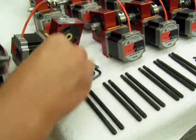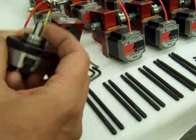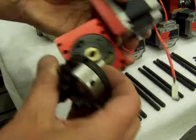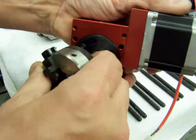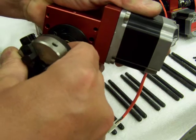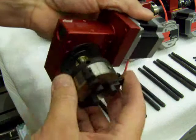Now I insert the key and then line that up with the keyway in the output. Again, it's kind of a tight fit — you've got to be careful, what you'll do is end up pinching your finger. Okay, so I've got it lined up.